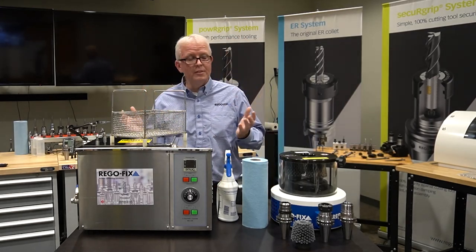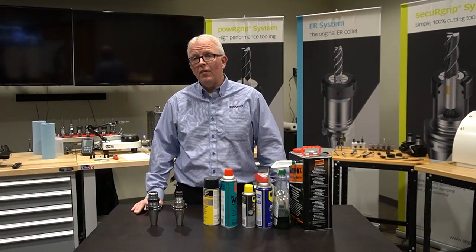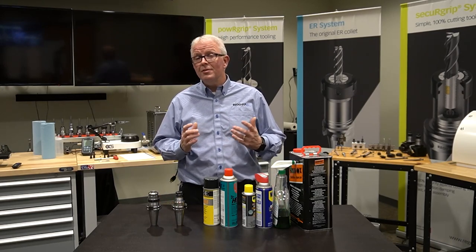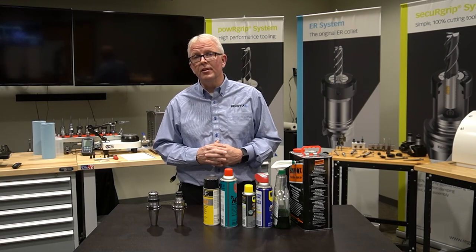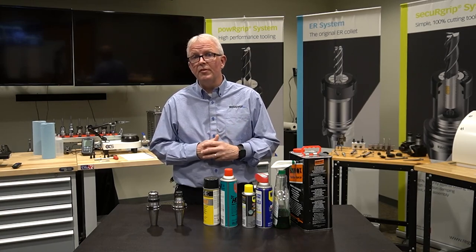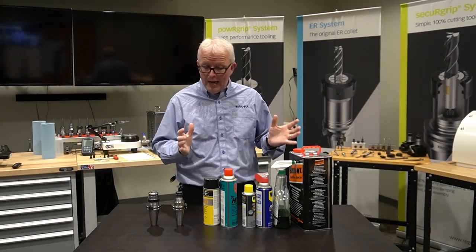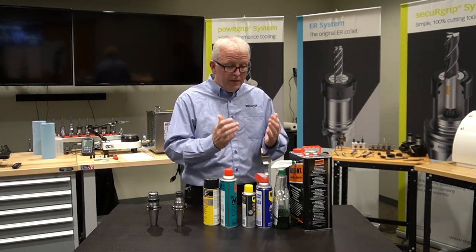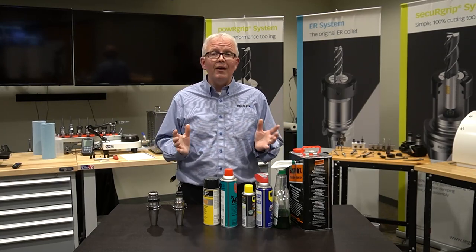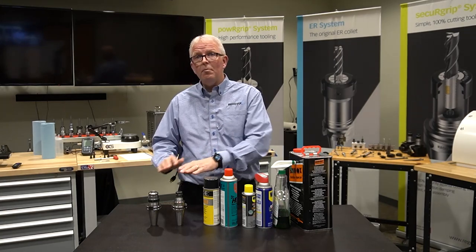After going through this entire cleaning process, how do I preserve them? Now that we've talked about how to properly clean the tool holders, what do you do about preserving them? Because not all tool holders go right back into the machining center. Some of them need to go into storage — short-term and long-term — depending on when they are used for your specific applications. That's where oils and cleaners come into play. There are a lot of different options in the market, everything from WD-40s to LPS to Slides to Brunox. I'm not going to tell you which one to pick, but I am going to give you some suggestions on what to look for and apply to your tool holders.